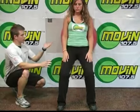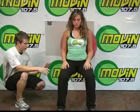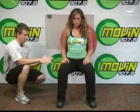Come back up for me slowly. I want you to come back down — take about three seconds to lower, pause at the bottom when your legs are parallel, and then come back up slowly as well.